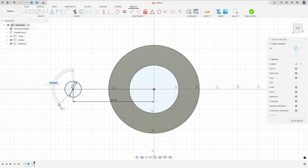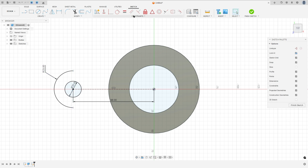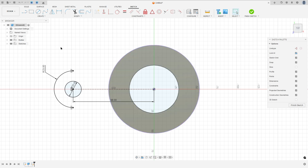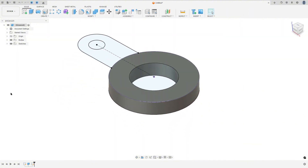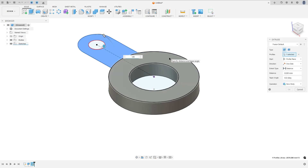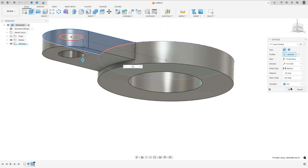Go to create, select arc center point arc, click at this point, 46 over 2, make an arc. Go to constraints, select horizontal/vertical, select this point and this point here. Now select line and make a line here between this point and this body. First go to project and select this edge and press OK, then make the line on both sides. Finish the sketch and extrude this profile minus 15 millimeters, operation join, and press OK.